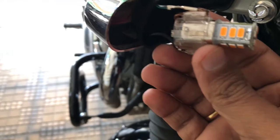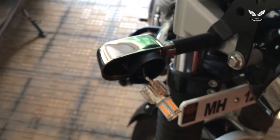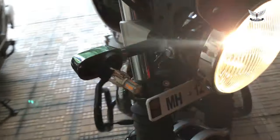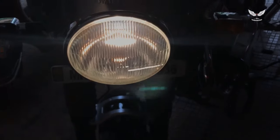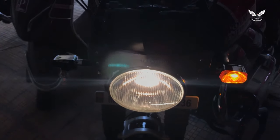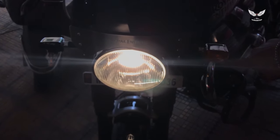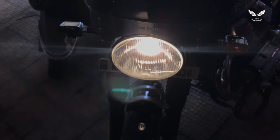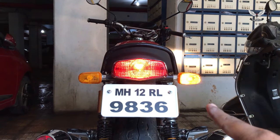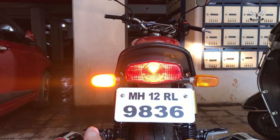Let me just turn it on and I'll show you how it looks. This one is stock and this one is LED. You can see the difference — this is the stock bulb and this one is the LED.